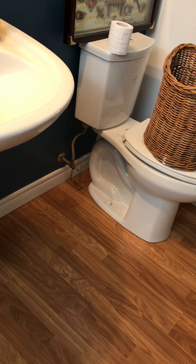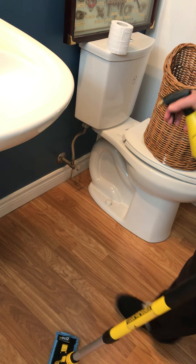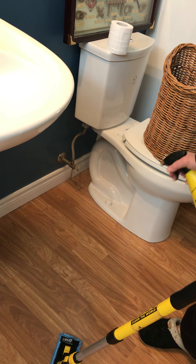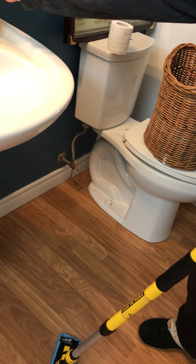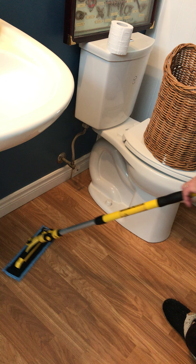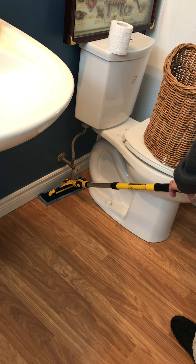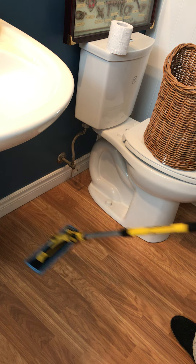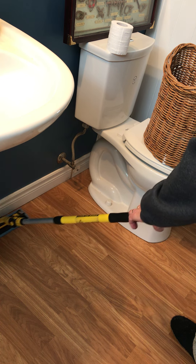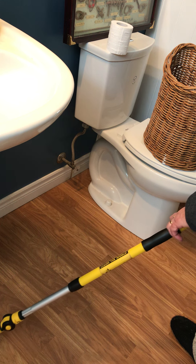We're still in the bathroom but now we're on the floor. This bathroom has some really tight spots, so I've dusted this floor and I have to use the dust mitt because getting in around the basin and the bowl is just too tiny — you can't get the dust floor fiber in there.